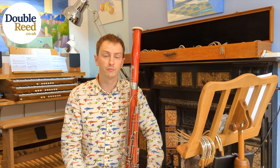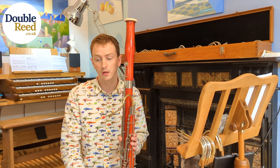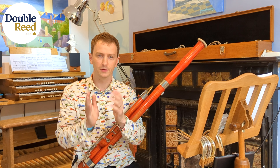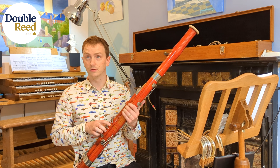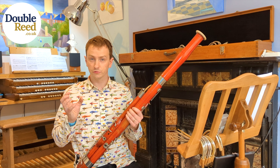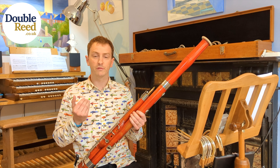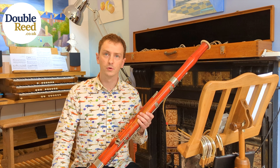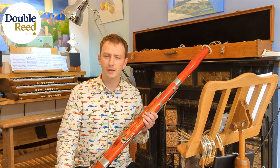Pretty much straight away I knew what was wrong with it. This is a really common problem with bassoons, especially ones with unlined finger holes. Basically, the fibers in the wood expand when they get wet over time and it shrinks the holes. These were about half the size they should have been, and that shrinks the tone — it was muted and weak sounding, very flat in pitch, and basically unplayable. The balance of them is so important; even any roughness can affect the tone and playability.